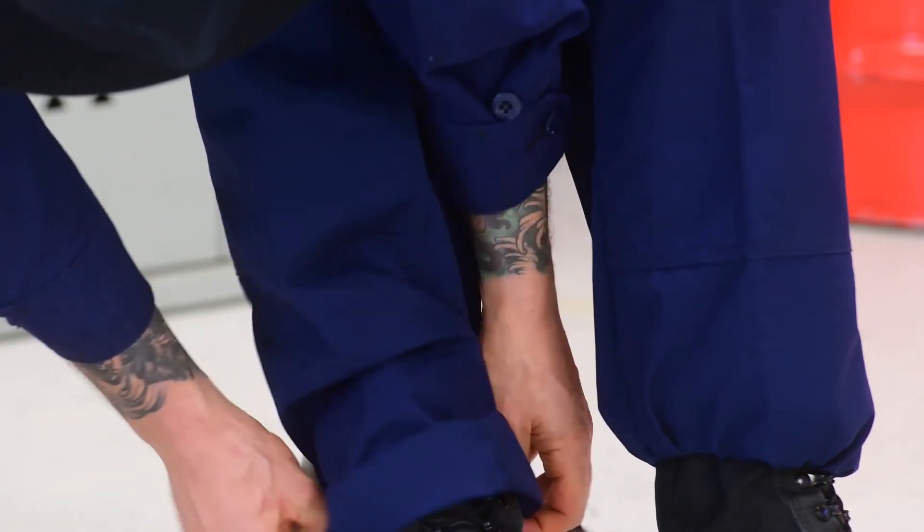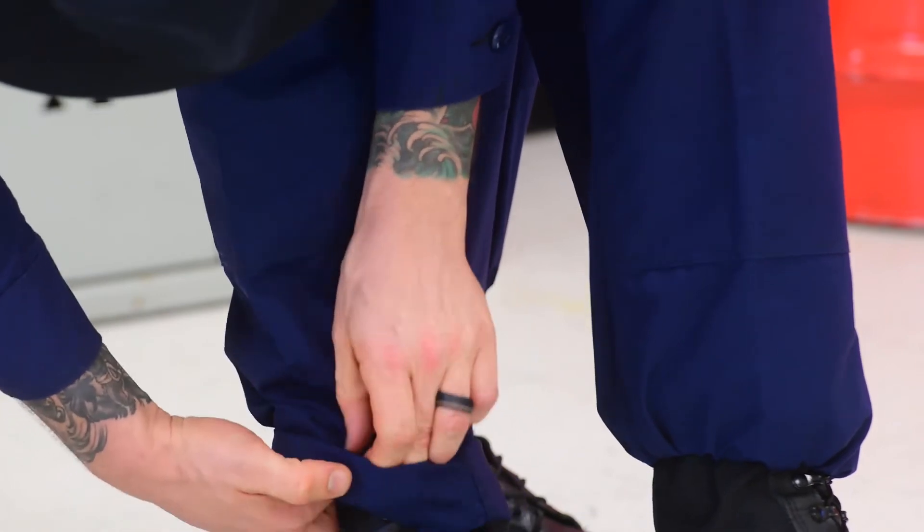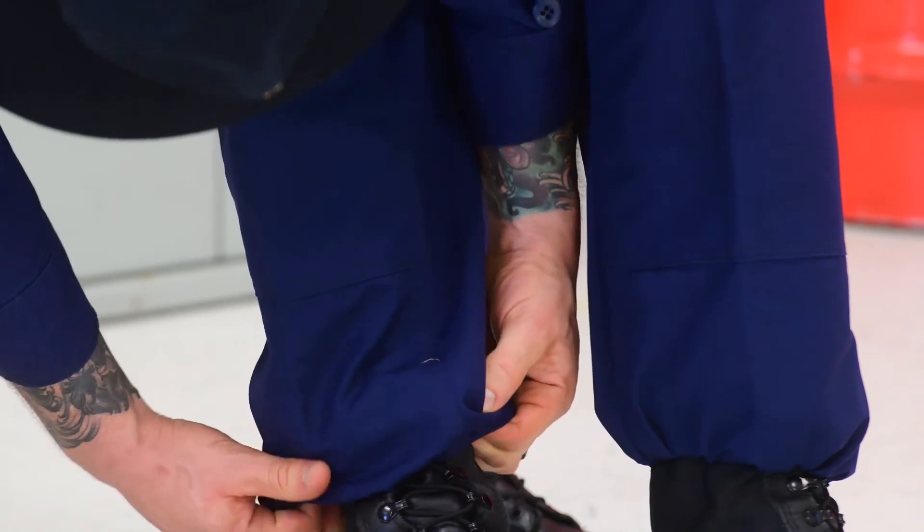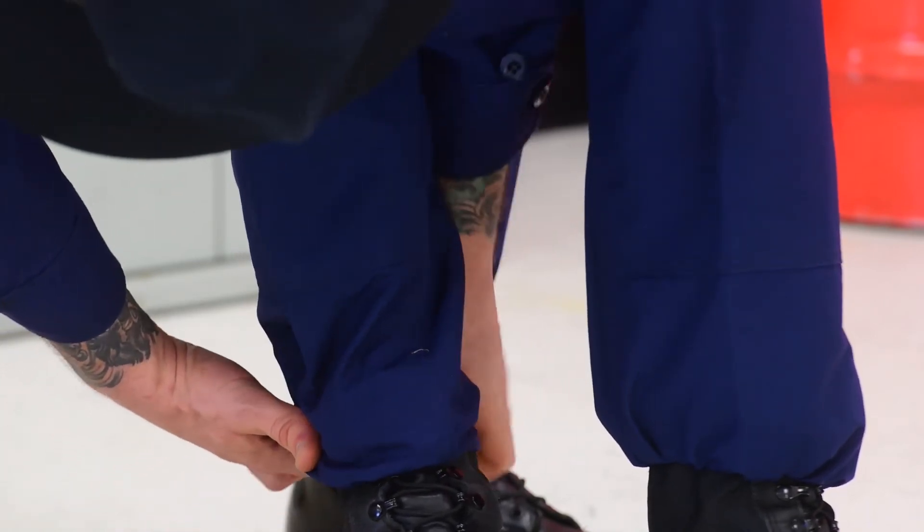Once your cuffs are complete, roll them into the bottom of your blousing bands, ensuring that the entire cuff makes it into the blousing band and that the tongue on the back of your boots is covered by the blousing, if your boots have them.